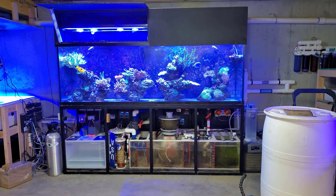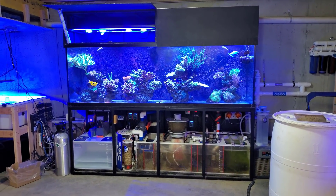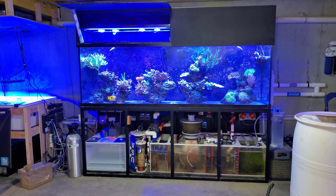Hey, what's up guys? Welcome back to the channel. My name is Travis. Today we're going to be doing the very first water change in about five months on the 300 gallon display.